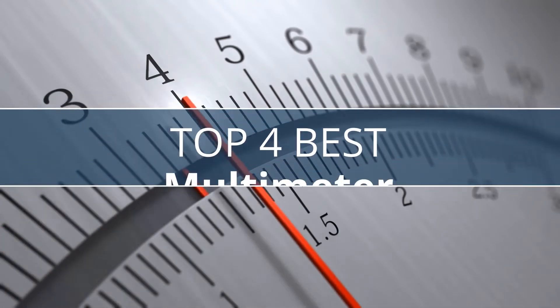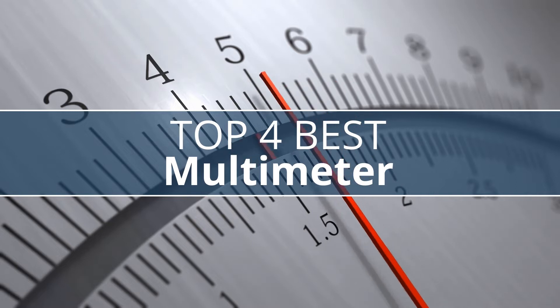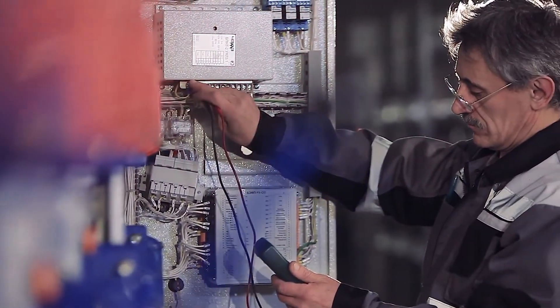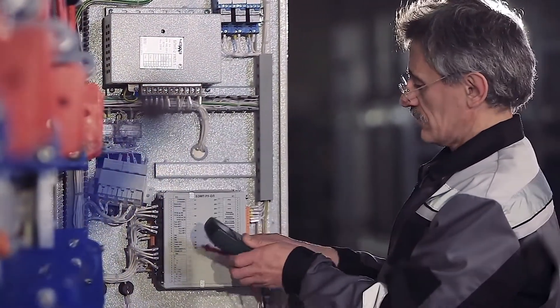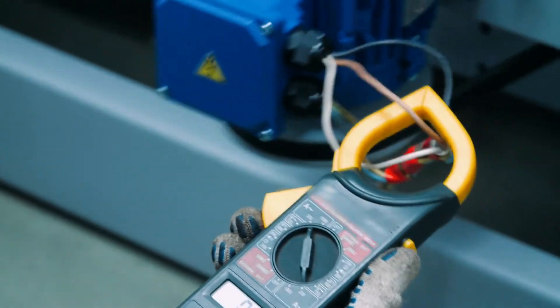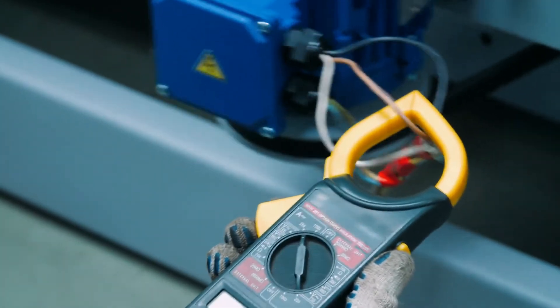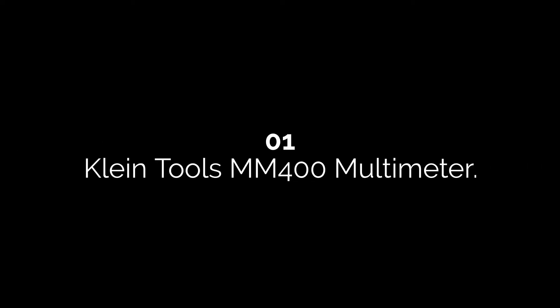Tech Empire presents the top four best multimeters this year. These are handpicked based on prices, customer reviews, and our personal opinion. If you want updated pricing on the products mentioned, be sure to check the links in the description down below. Let's get started.